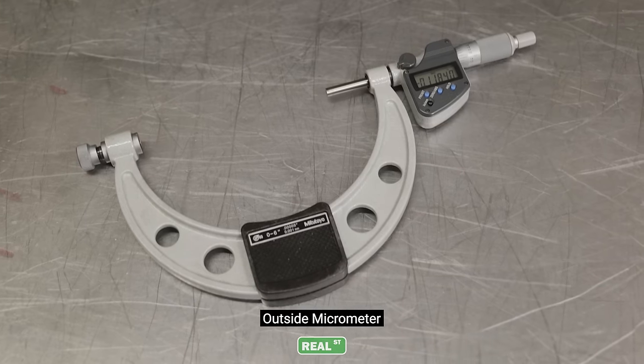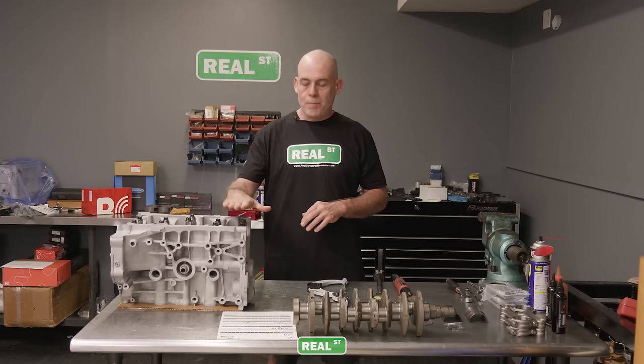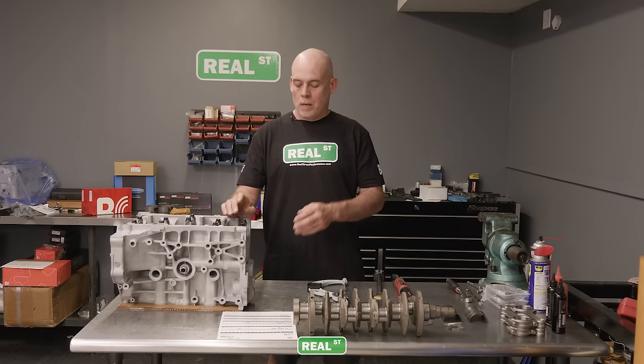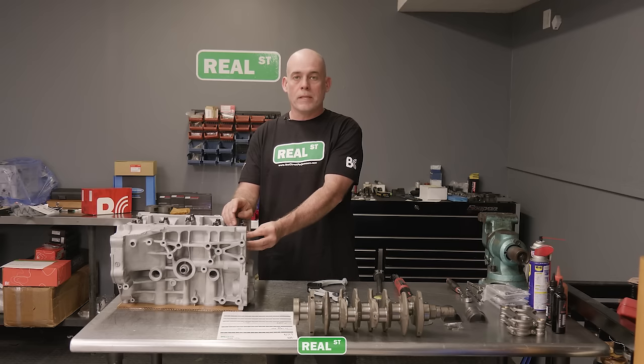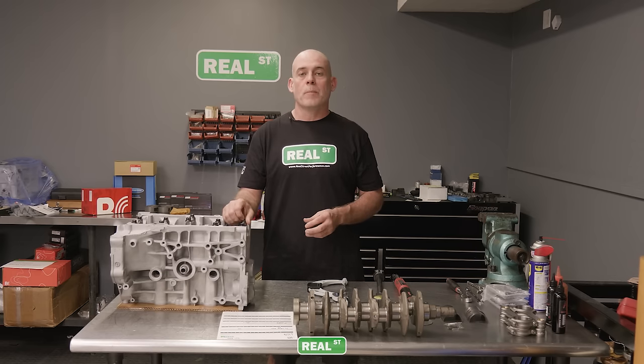Aside from your engine components, you're going to need an inside mic, an outside mic, and a torque wrench that you have confidence in. Once you've gathered the right tools, get a service manual or the right specifications for your engine block. For example, this main tunnel has a low limit and a high limit — the hole can be no smaller than this and no bigger than that, and the reason they do that is it affects the bearing crush.